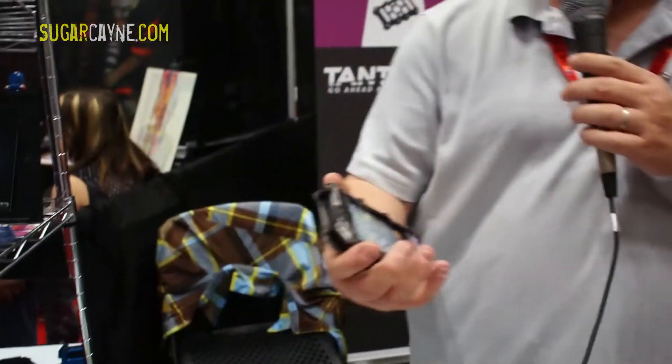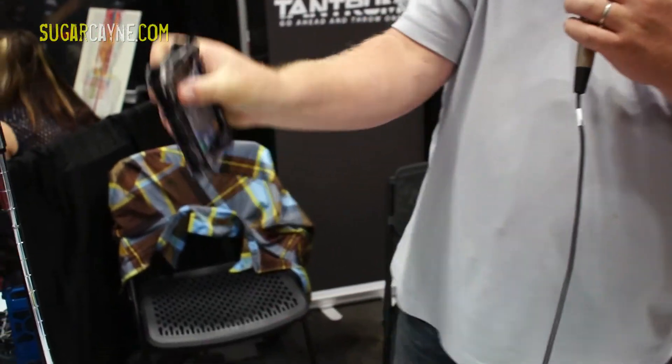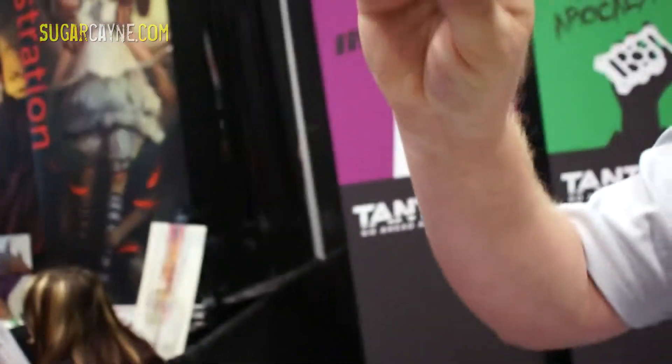You can check us out at tantrumcases.com — stop on by the website. What's great about this phone is of course it's protected all the way around. It's got a little ridge top, so it's going to be cool like that. So even if it lands flat, it's not going to land flat.